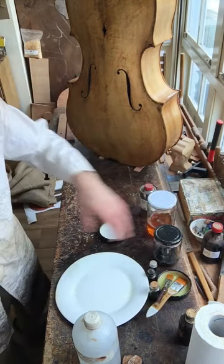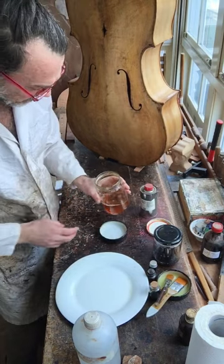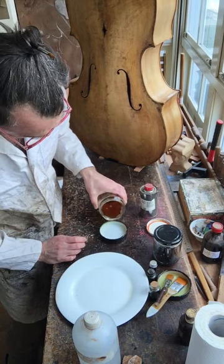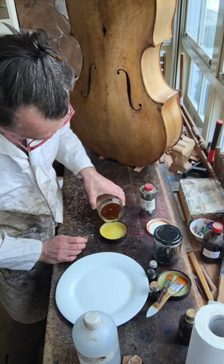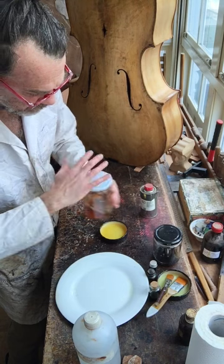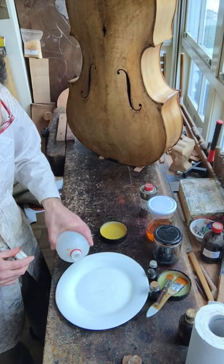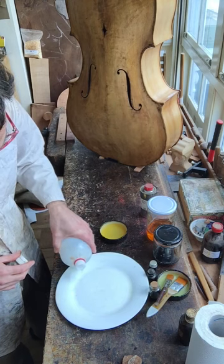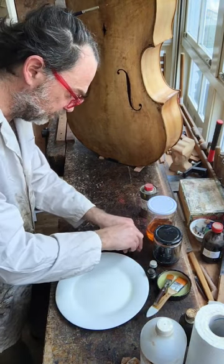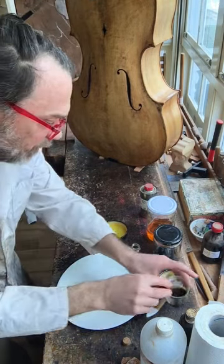It should be thicker — the viscosity is something you're going to have to figure out by touch, because it's going to be different. That's thick enough — you want it thick enough. You can add alcohol or add color. In this case we're taking a tiny splash of alcohol, and because we want it to glow, we take our eyedropper.